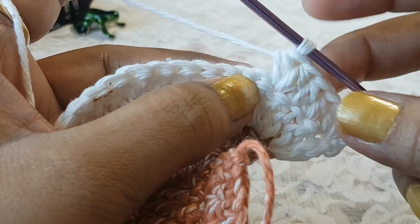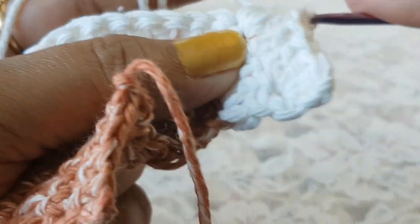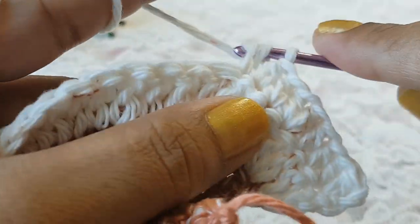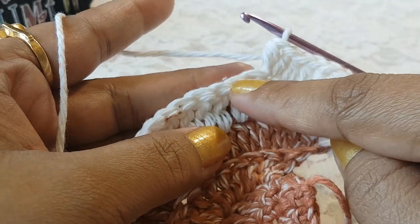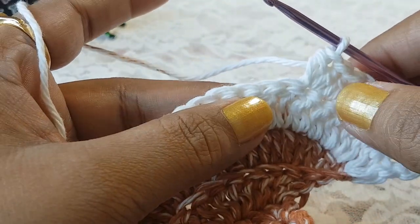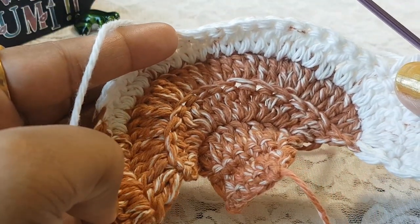After 2 half double crochets, into the next 2 stitches make 1 double crochet; then into the next 2 stitches make 1 double crochet; then into the next stitch make 2 half double crochets. Continue alternating double crochets and 2 half double crochets across. At the end of row number 8 you will have 48 stitches.